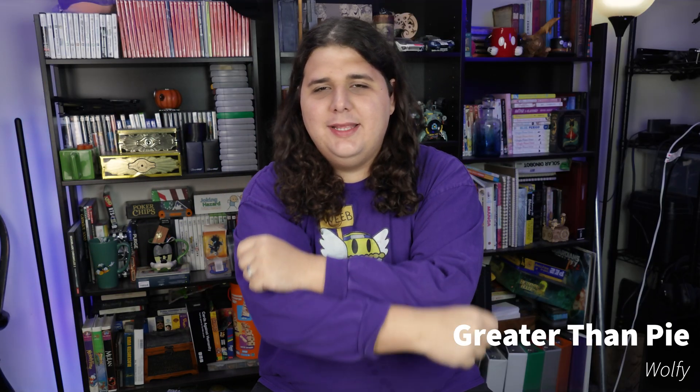Hello and welcome. My name is Wolfie. You're watching Greater Than Pi. Thank you so much for watching this series. It's been a really fun one for me because I haven't really done a deep dive into a VR headset since the Index.